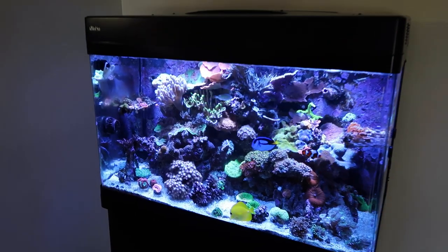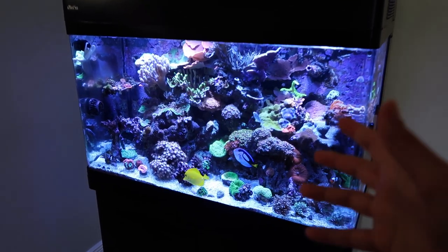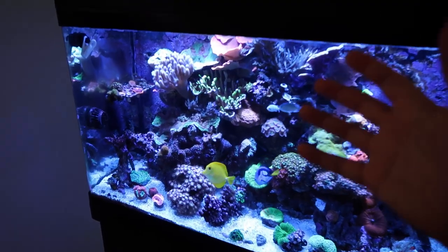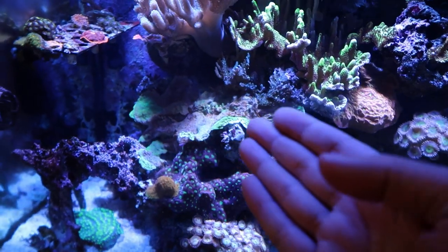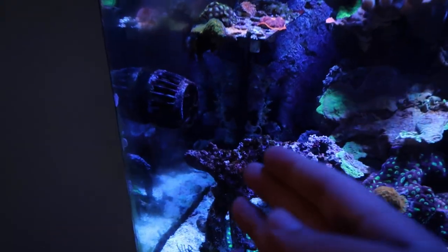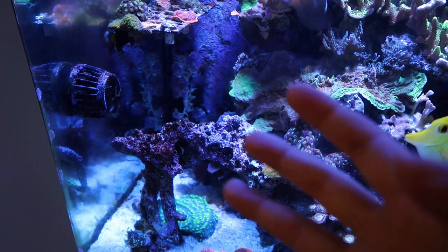I wish I could say that the tank is looking — well, I mean it kind of does look great — but I wish I could say that it is feeling as good as it looks. And it's just not the case. There are still some things that are not looking right, like this dying seasons greeting, the grafted Monty. We also have some algae starting to grow out. I don't know if we're getting like some sort of spike.